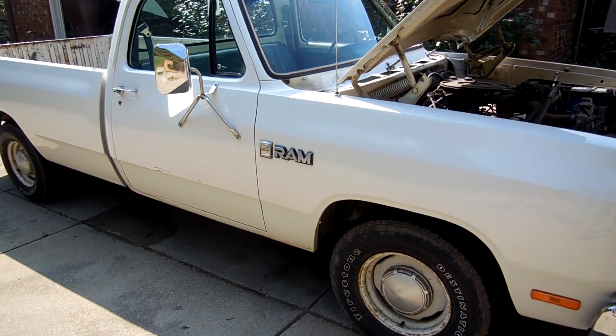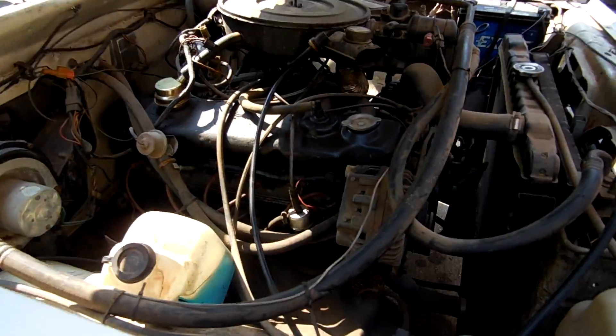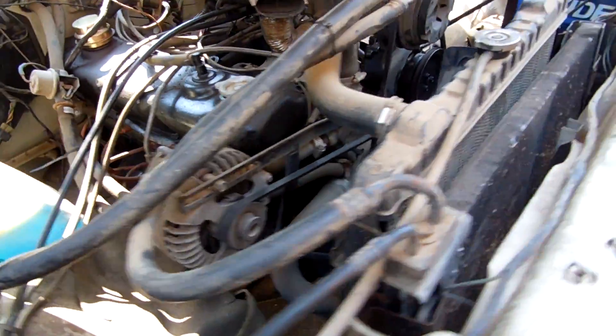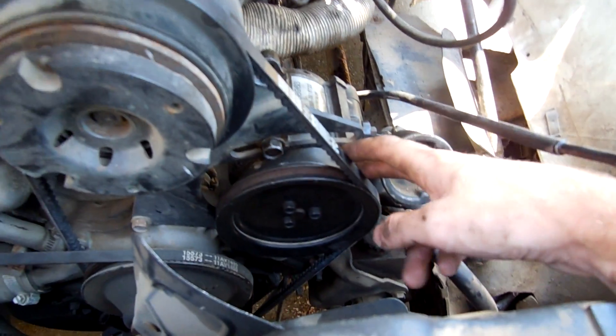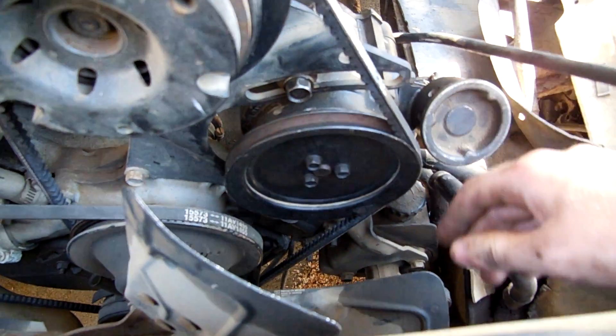Alrighty guys, I have an all-around update for you here. Been doing a little bit of work on the old Dodge. I finally got the proper belt for the air conditioning and smog pump, and I have unseized the smog pump, so it does turn again.